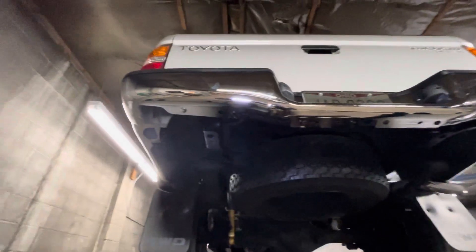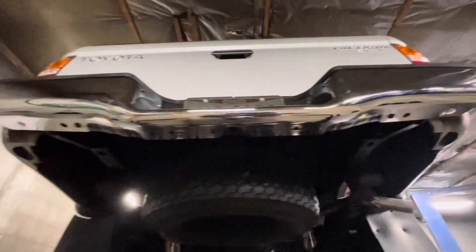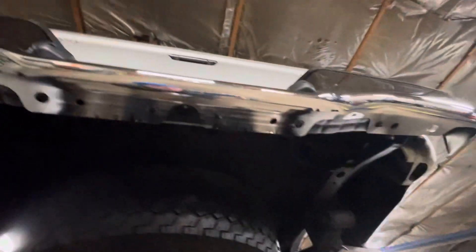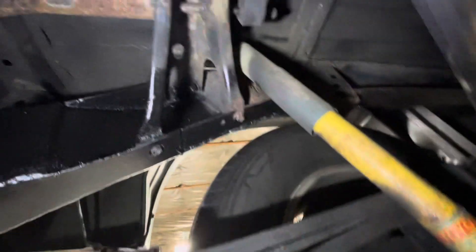I'm back here at Nelson Frame and Axle picking up the Tacoma. We've installed a new rear bumper — nice and shiny, beautiful and new — along with the framework. Let's take a look at the framework.